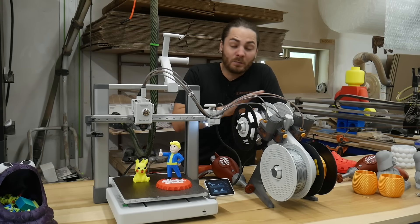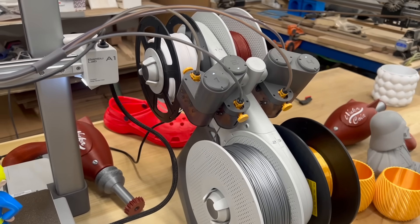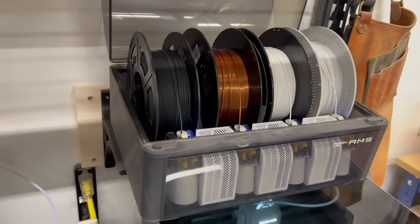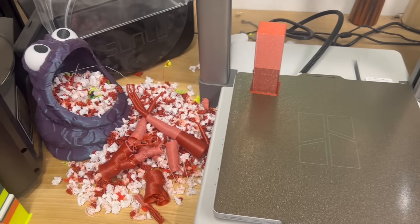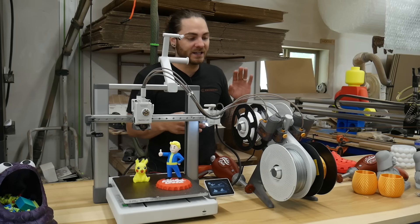So let's talk about the AMS. You by no means need the AMS, but I think it's a super cool feature. My first printer was the Bamboo X1C, and I got the AMS with that machine — I think it's absolutely amazing. I'm not a huge fan of multicolor printing, and I'll explain why, as it's one of the major downfalls — not so much this printer, but multicolor printers in general.